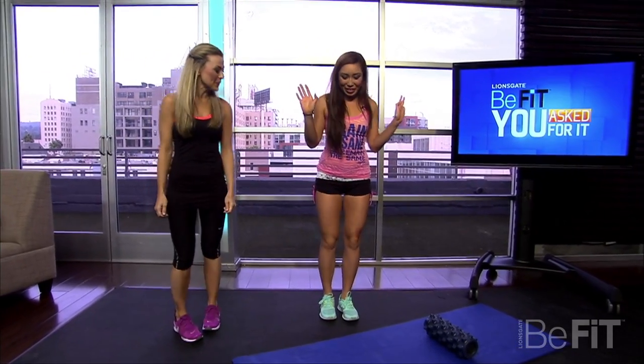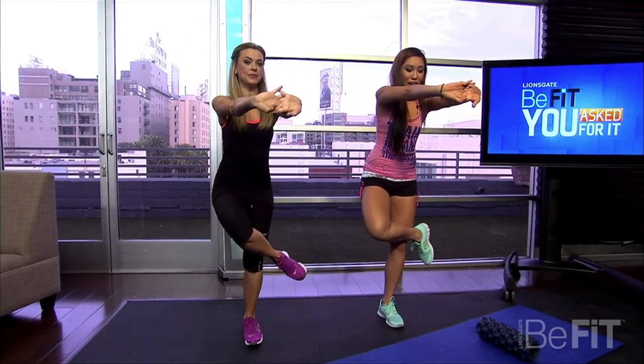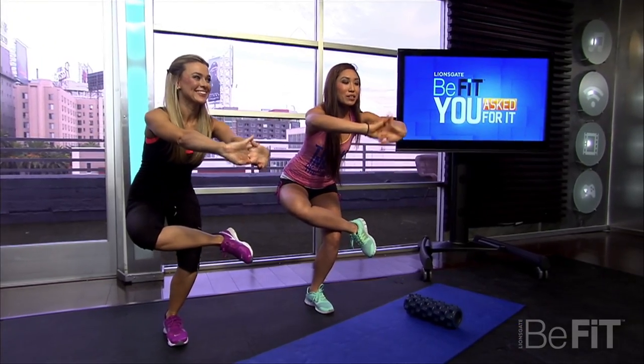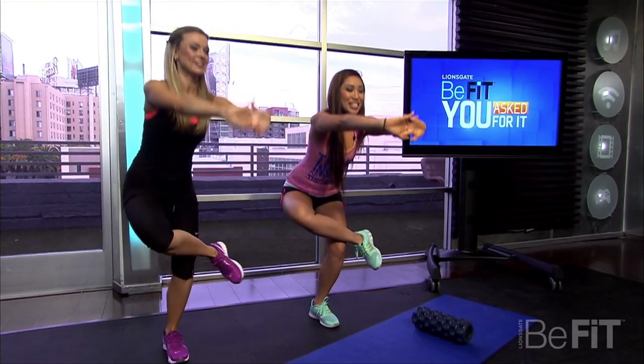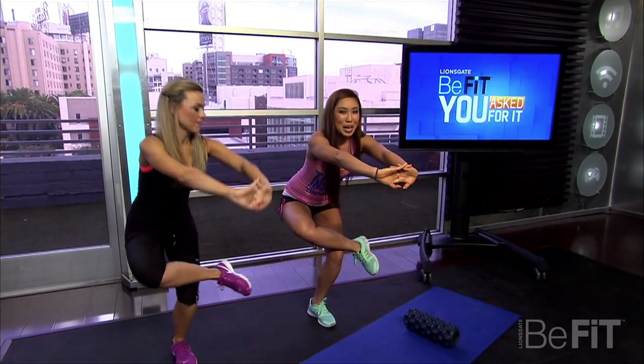So we're going to stand flamingo style, basically go like this, and you're going to interlock your fingers over there and then press down. Do you feel that stretching? Yes. So what you want to do is you want to go up and down. And then the ones that always kill are pulses — mini pulses — and just pulse, pulse, pulse.